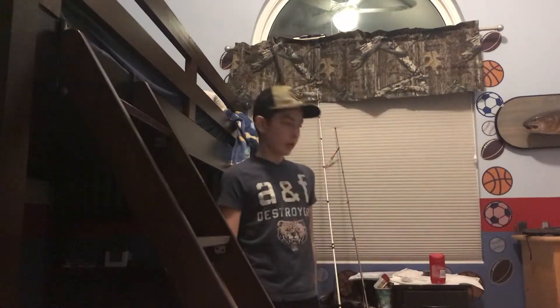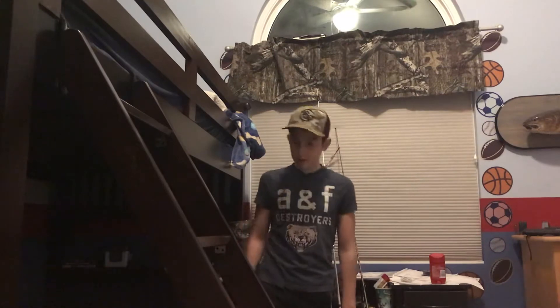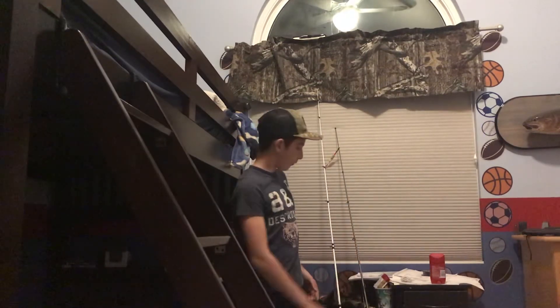Hey guys, welcome back to another video. Today I'm going to be showing you guys some of my rods and the gear I use to fish with.